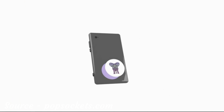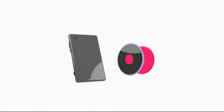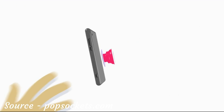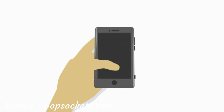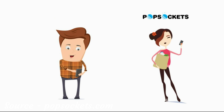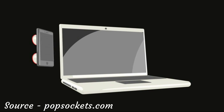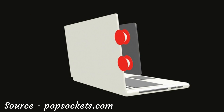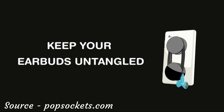PopSockets can be repositioned again and again. If they get dirty, you can rinse their bottoms to make them strong again. PopSockets convert large phones into one-handed devices by allowing your thumb to move around to the front of the phone where it belongs. With PopSockets, you'll never drop your phone again. You can use a pair of PopSockets to clip your phone to your laptop screen for convenient viewing or to keep your earbuds untangled and ready when you need them.